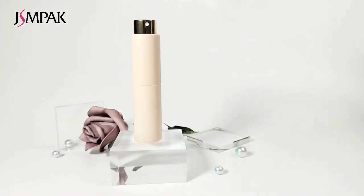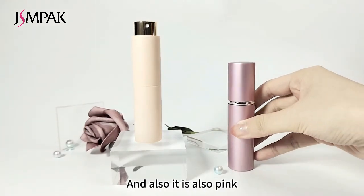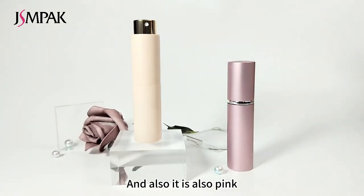This one is a painting finish, and this one is pink. And also this one — it is also pink, but this is an oxidation color.